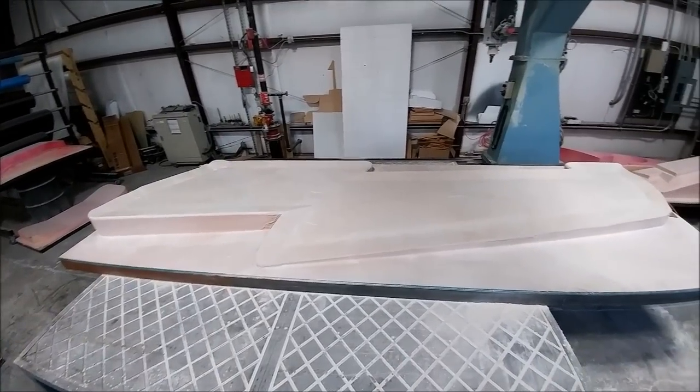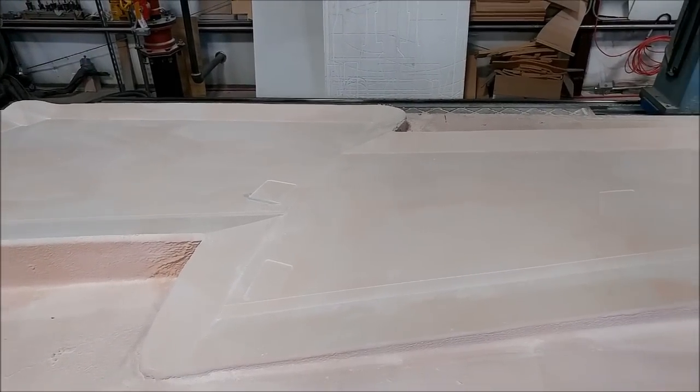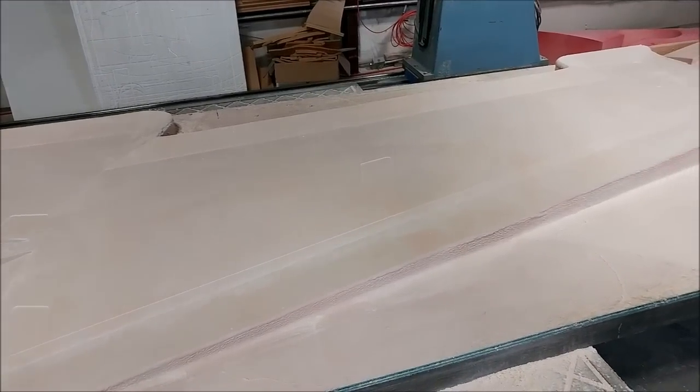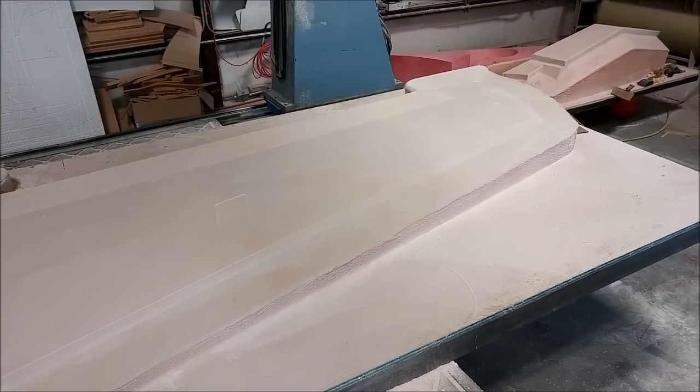There's the finished product for that wing skin with all the milling completed, and you can see it actually came out really nicely. We'll be making up a platform tomorrow to start the next one, which will be the left side lower wing skin, and hopefully get that done within about four days — which is what it took to do this one.